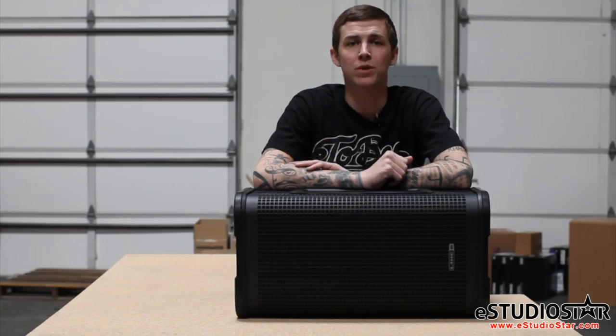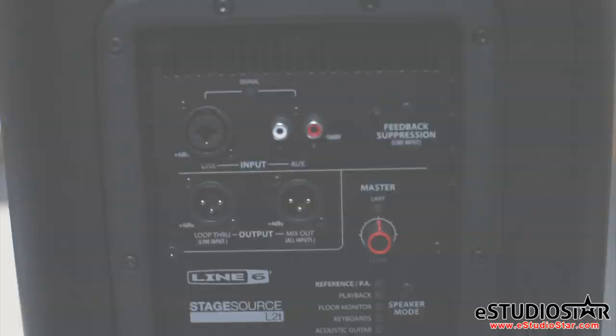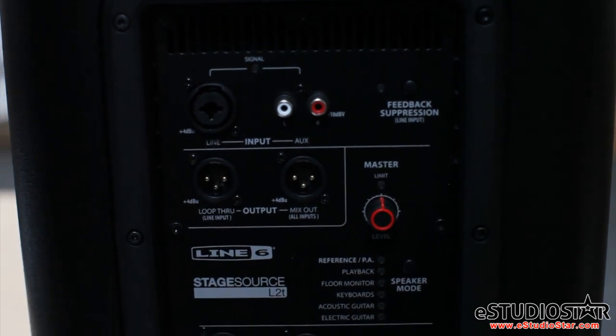Today I'll be giving you a brief overview of the L2T 10-inch loudspeaker, which also features a two-channel mixer with many options. The L2T features DSP technology to optimize the speaker's output.